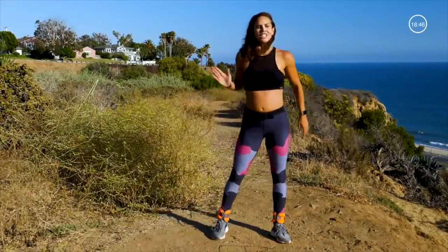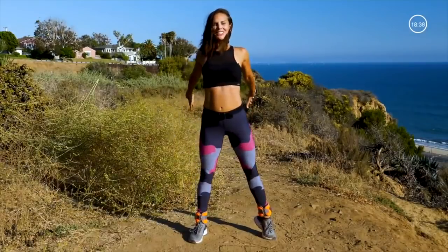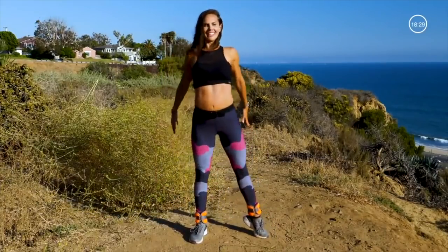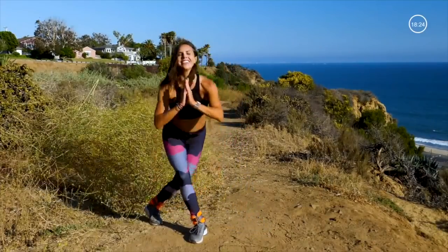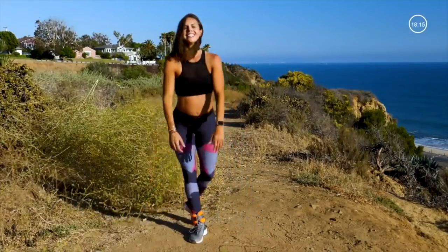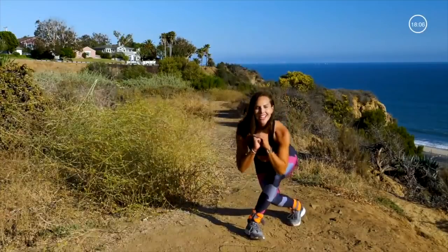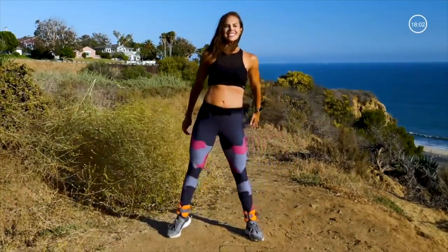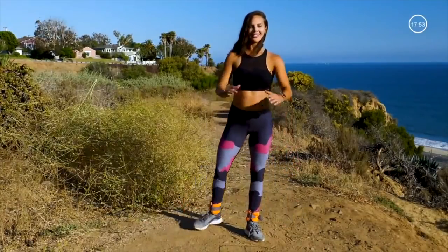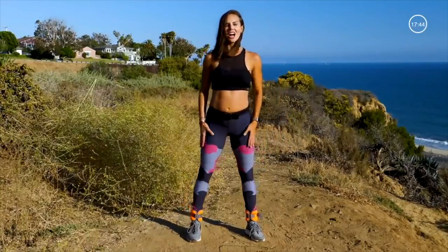Next thing we're going to go into some curtsies — right side only. Curtsy lunge, tap. 10 each side. You got this. Bend that back knee. Keep the chest up. Nice work. Other side — here we go. Are you feeling it in the booty? I am.